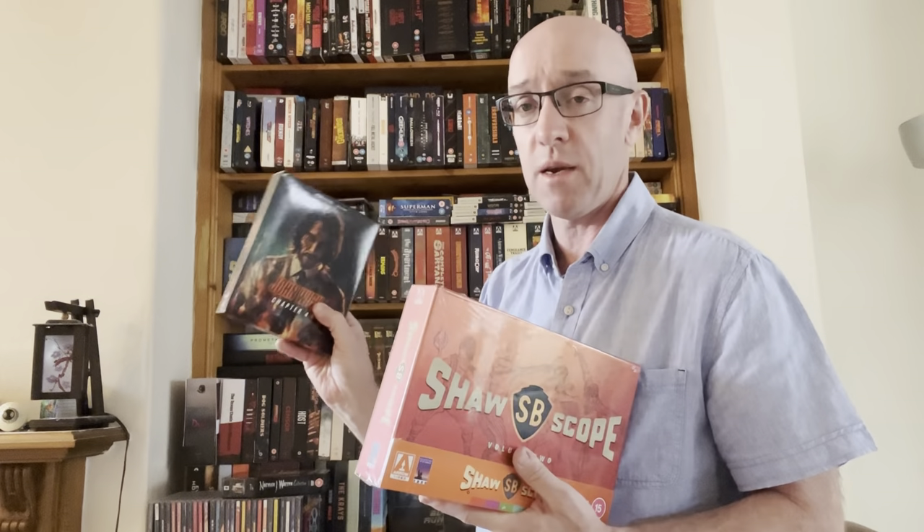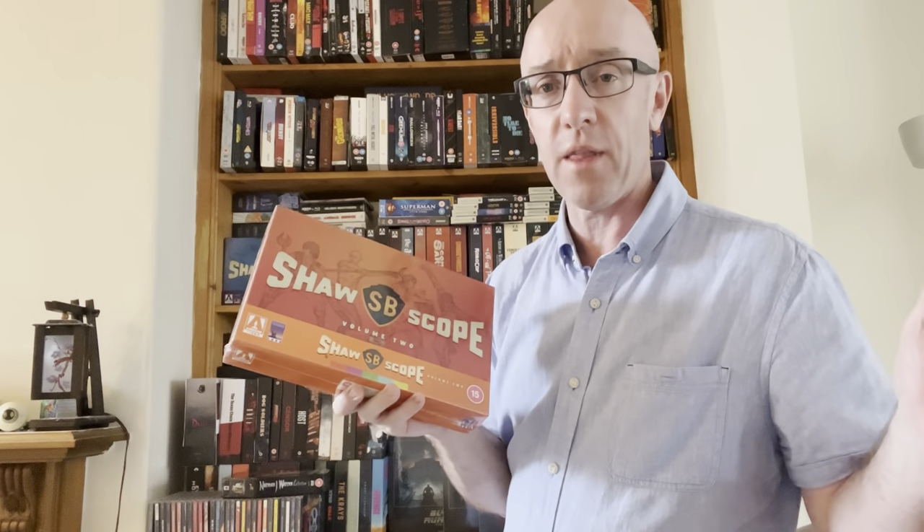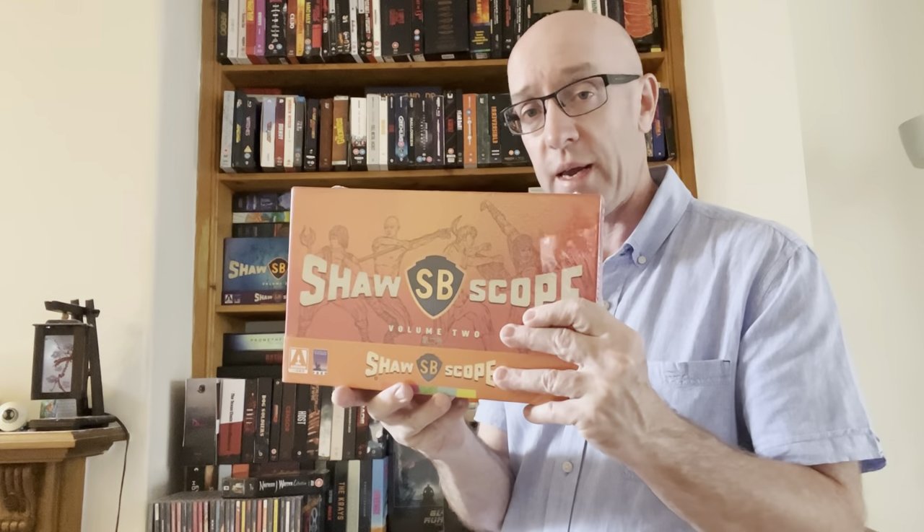I ordered ShawScope from Amazon and they said it would be delivered on the Saturday after release. Then on the Tuesday they offered next-day delivery, so I ordered that and cancelled the Saturday one — but they delivered both. On top of that, I had a separate product with an issue and they gave me a full refund, so I decided to put that credit toward this purchase.